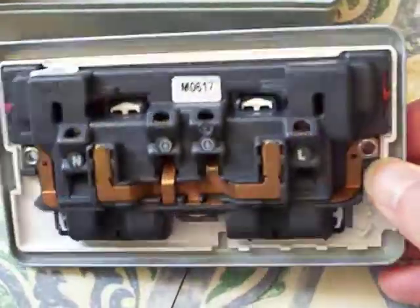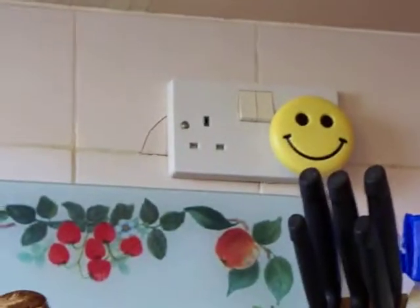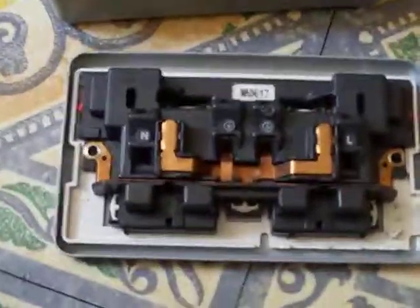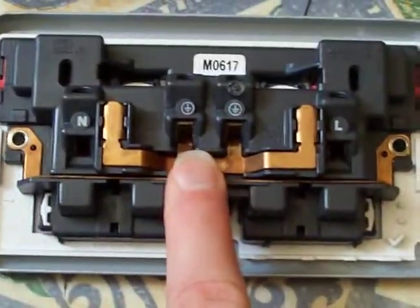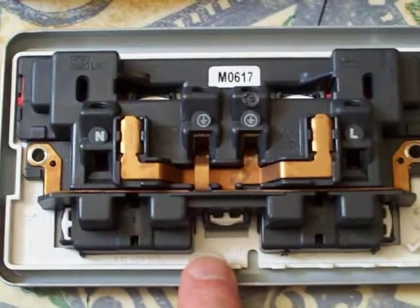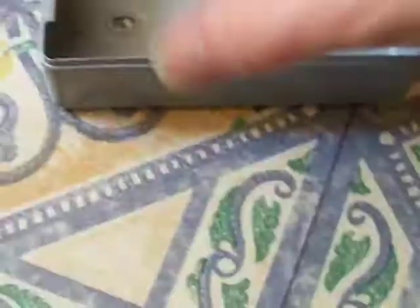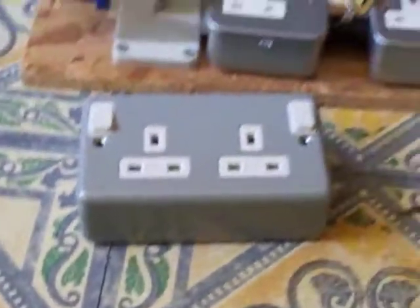It doesn't matter whether they're metal-clad ones like this or domestic plastic ones — they've all got just three terminals on the back, or in the case of this one, two earth terminals. So that's how it works. I'm going to get this upgraded now — thanks for watching, people.